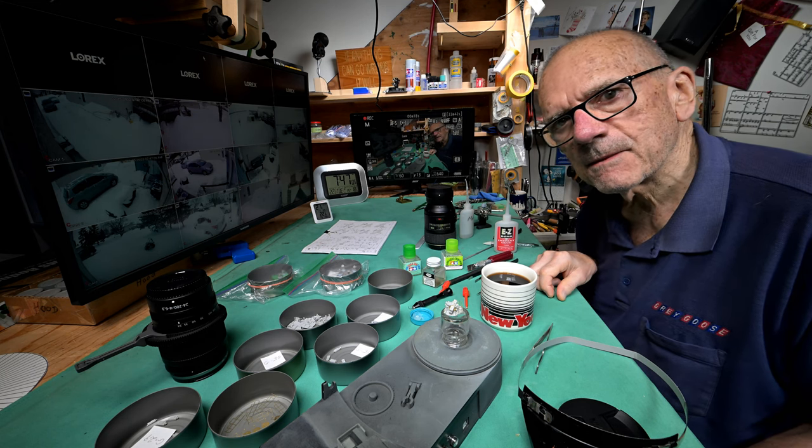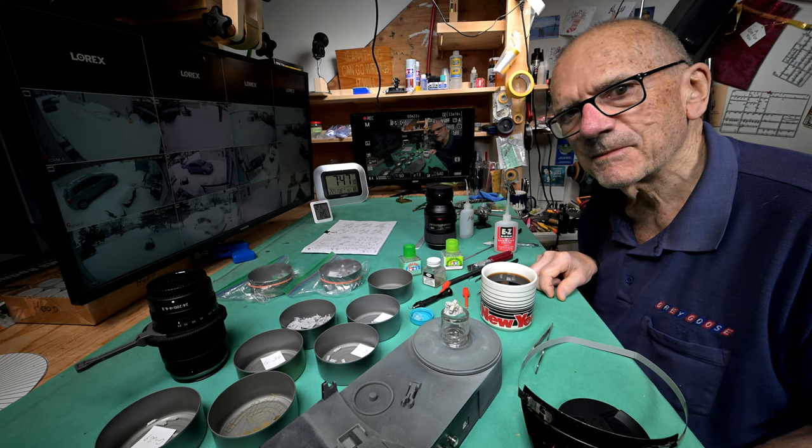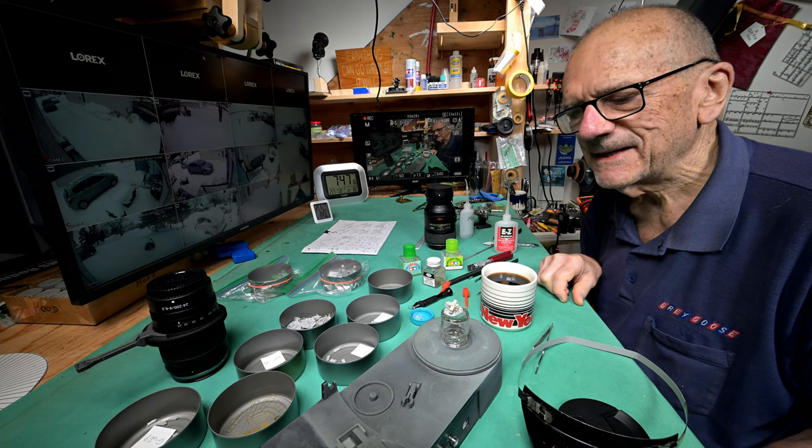I did not come back to the model table last night. I thought about it every once in a while, but as time went by I just didn't feel like it, so I didn't.